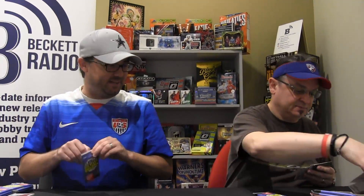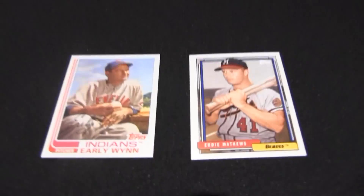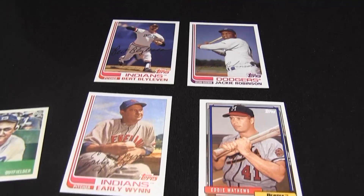He's the Yankees win guy. Other teams hate that. Eddie Matthews — early win. Bert Blyleven. Jackson Robinson — Mr. Payne would like that.